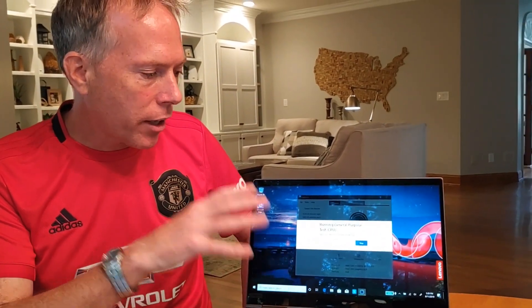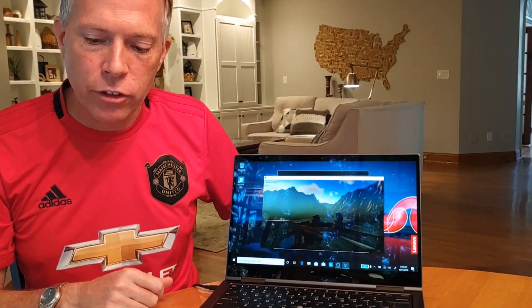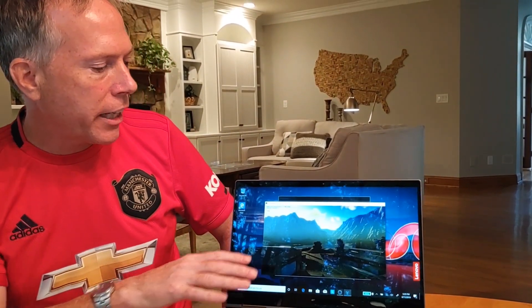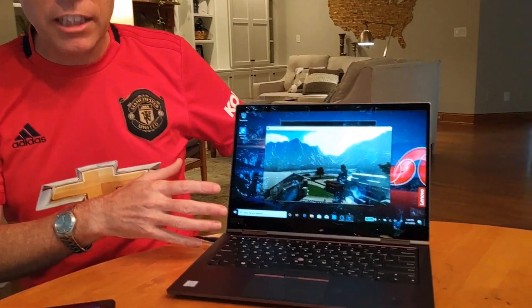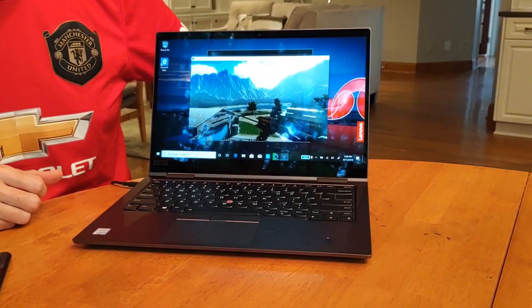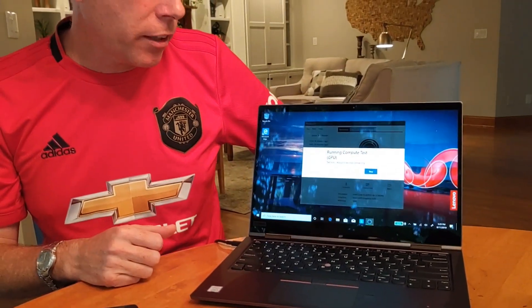It's got the entry-level memory — the options are either 8GB or 16GB and this one comes with 8GB. The screen is also the entry-level option — it's an FHD screen, looks really good. There is an option for FHD with Privacy Guard, so people looking over your shoulder can't see the screen. You can also go WQHD or all the way up to UHD. And of course, being a Yoga, all screens are going to be touch.